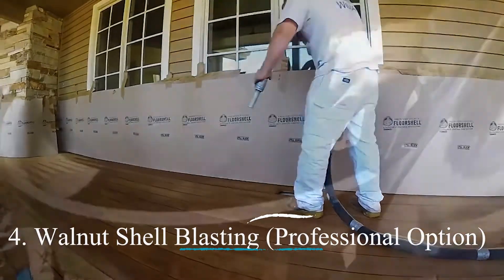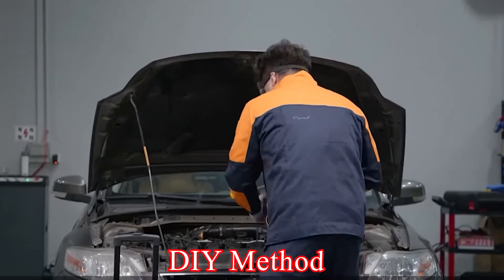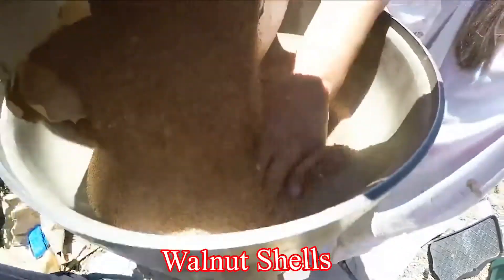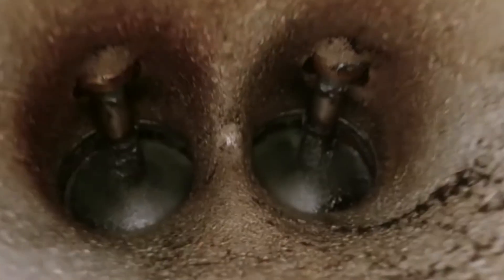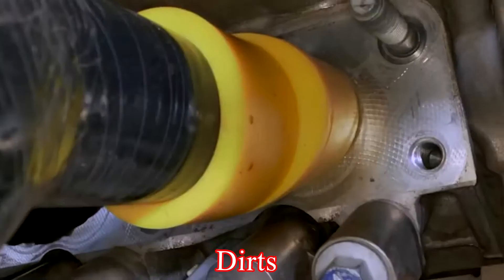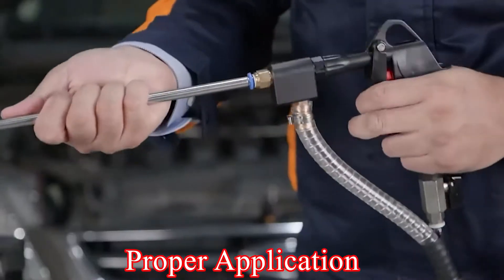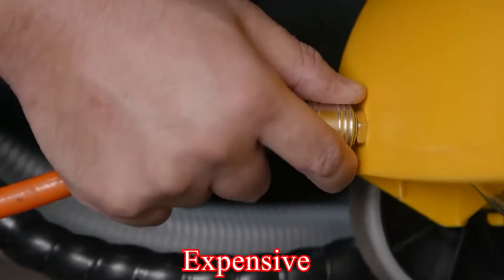Method 4: Walnut shell blasting — professional option. While this is not a DIY method, walnut shell blasting is a professional cleaning technique worth mentioning. Mechanics use a machine that blasts crushed walnut shells through the intake valves directly onto the injector tips. The walnut shells are soft enough not to damage the injectors but hard enough to scrub away deposits, clogs, and dirt. Pros: Very effective for heavily clogged injectors, and professional application ensures proper safety. Cons: Requires a trip to a mechanic and can be more expensive than other methods.